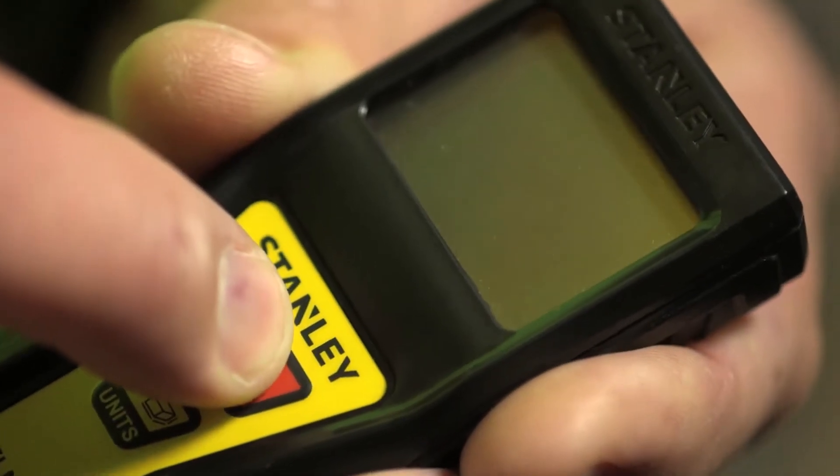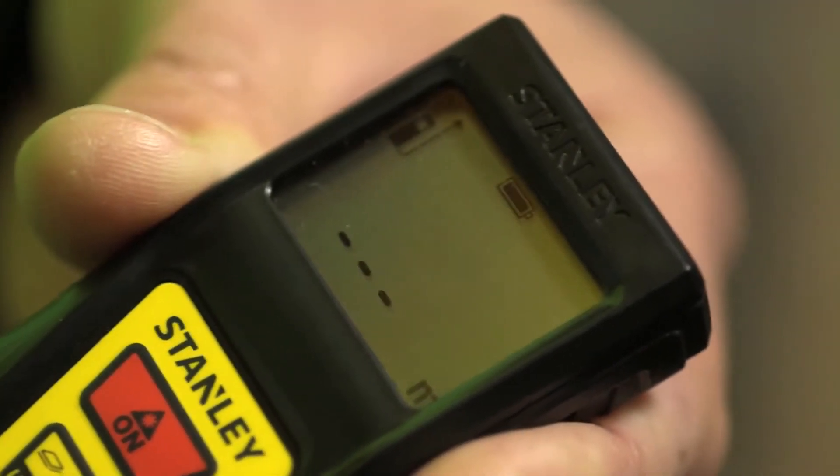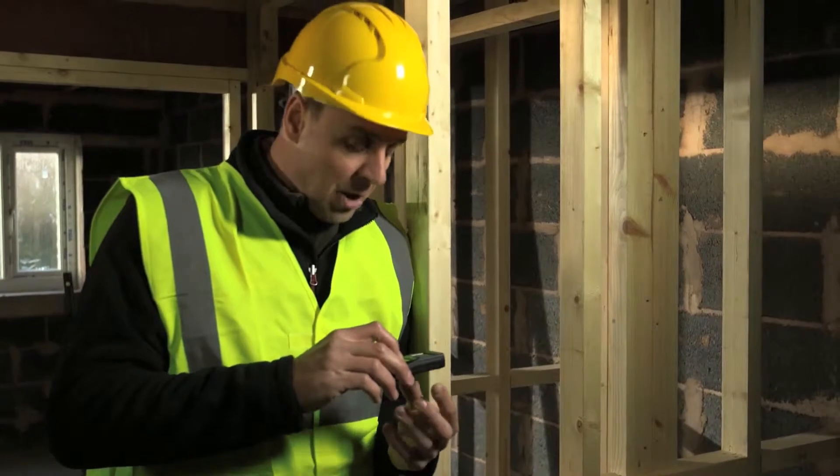To switch on, just hold the on button — it gives you the battery life indication and you're ready to go.